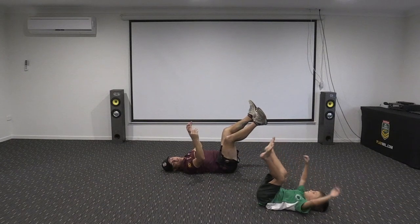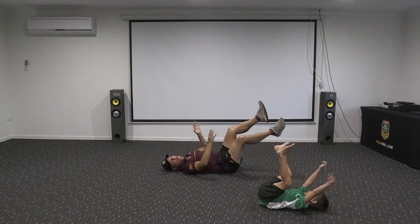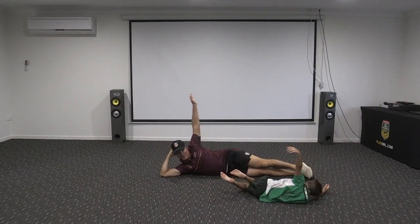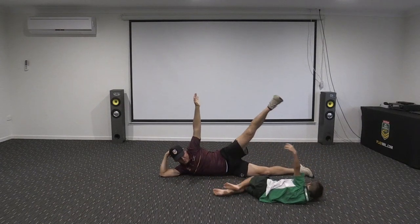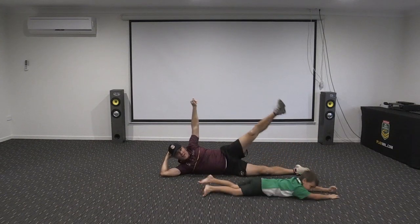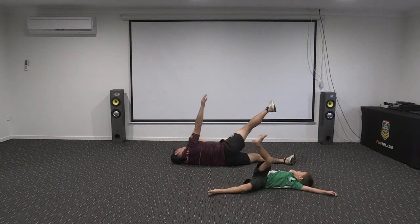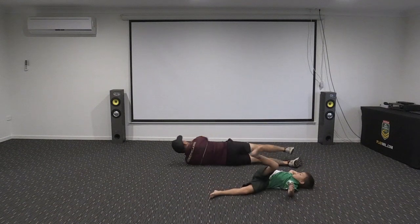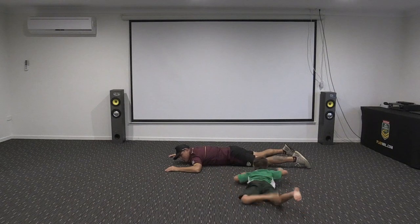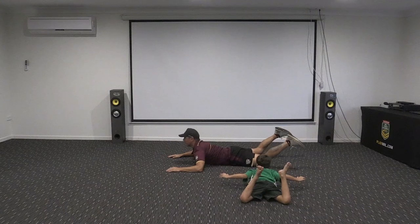What's your best dead cockroach impression? Now let's roll on to our side — nice, put one hand up, put one foot up. Roll over onto the other side — one foot up, one hand up. And roll onto your tummy. From here, two hands up, two feet up — both hands and both feet off the ground like a skydiver!